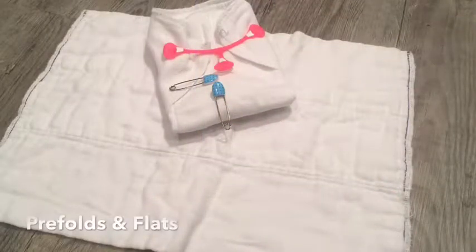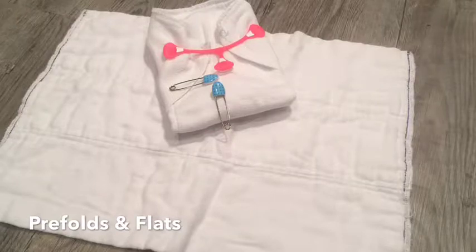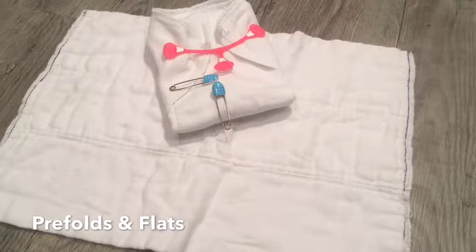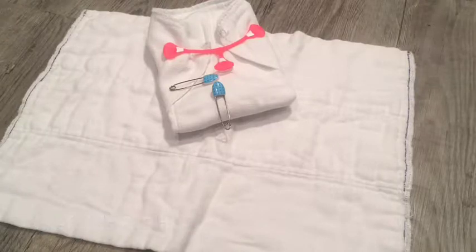Let's talk diaper styles. Flats and pre-fold diapers. Pre-folds are sheets of fabric that have absorbency sewn into the middle. There are different ways to fold these diapers and they are fastened with safety pins or snappies. Once the diaper is fastened it requires a waterproof cover. An advantage is that they can be the cheapest option — a pre-fold can even be made from an old t-shirt or towels when you're on an extreme budget. A flat is the same thing but doesn't have the absorbency sewn into the middle; you would fold it to create the absorbency.